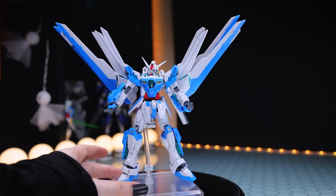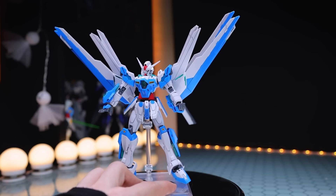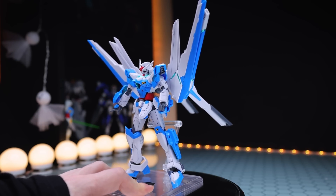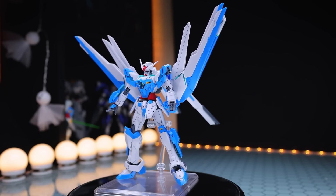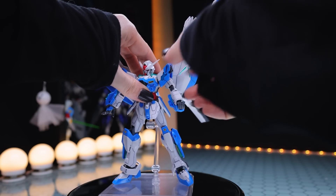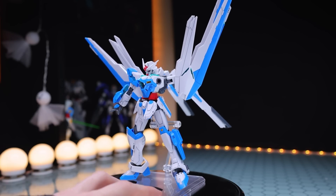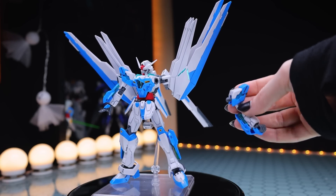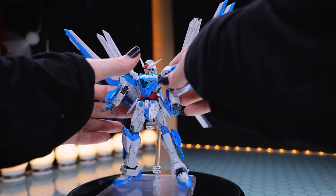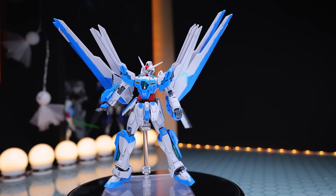Now jumping into the articulation, working from the head down as usual. I will mention that I am mildly disappointed that this doesn't have more of the Destiny in its build, so it doesn't have the kick-ass articulation we would have seen with that kit. I'm guessing that's to maintain general compatibility with other high-grade kits — for example, the Destiny had ball joints that came out of its shoulders, which isn't really compatible with most kits. Being part of Gundam Breaker, they're trying to keep them as compatible and inter-swappable as possible, so they went with the standard high-grade shoulder polycaps.